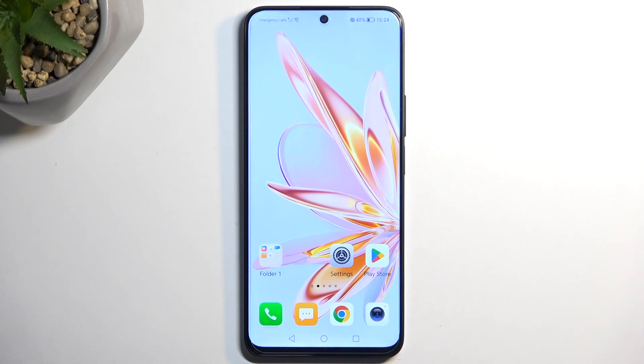Welcome. In front of me is a Honor 9D Lite, and today I will show you how you can hard reset this device through settings.